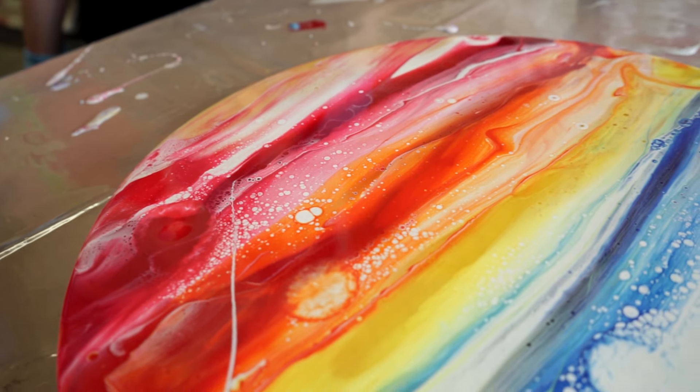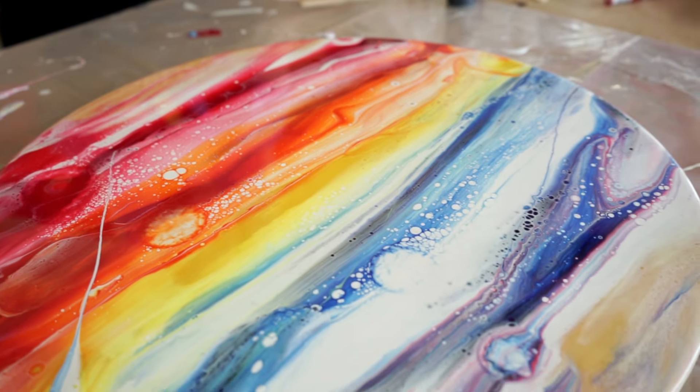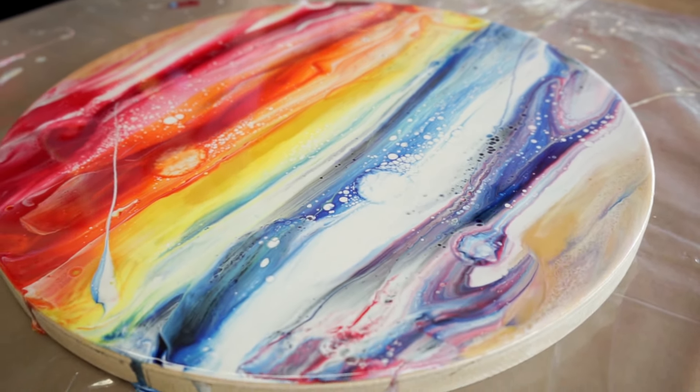It's pretty amazing that this has nothing added to it — just resin, dye, and acrylic paint.